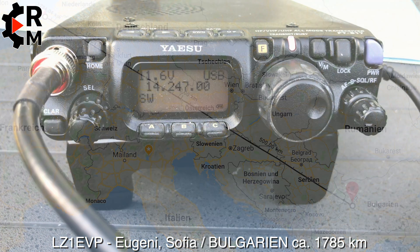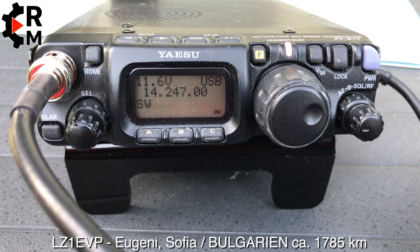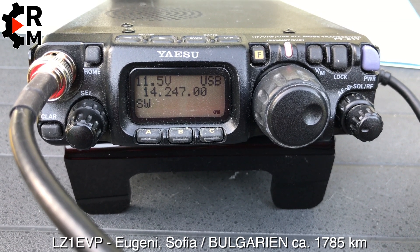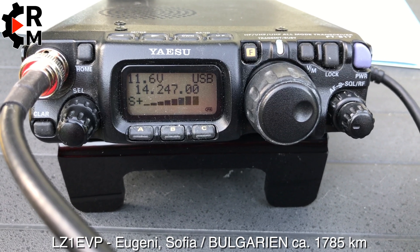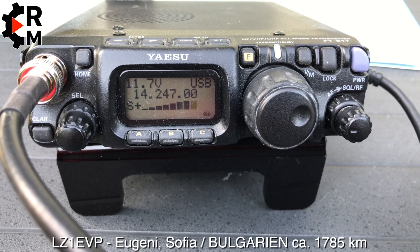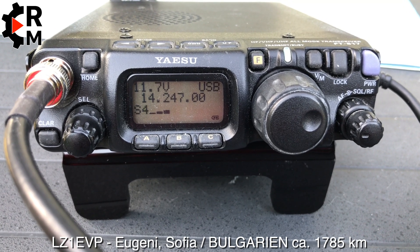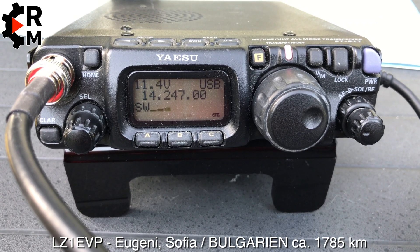You're 5 and 8 here in the Netherlands in Zeeland, and I'm running 25 watts on a high-end FAT on the Yaesu FT-817. Roger. Thanks for the contact, 73, bye-bye.